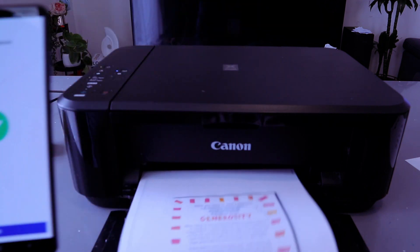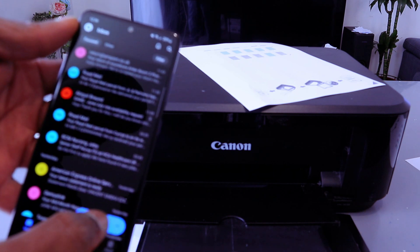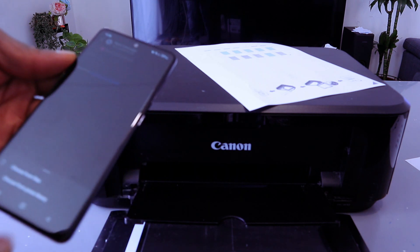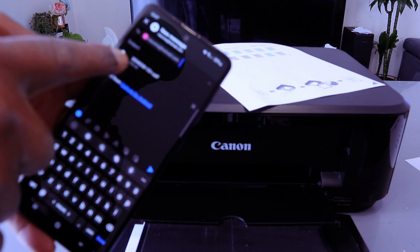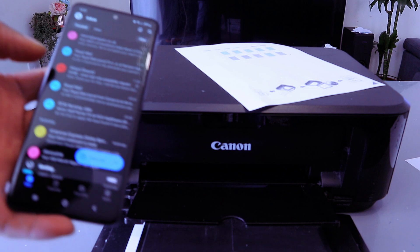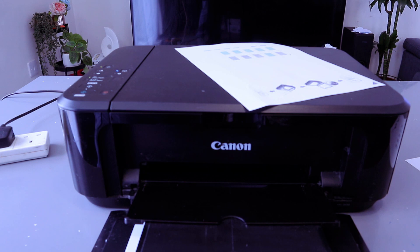Printing is completed — this is the document we scanned and printed out double-sided. If you want to share this document, open your email, select New, then type the email address of the person you want to send it to. Select Insert, choose from My Files, insert the document, and select Attach File — the document is attached.